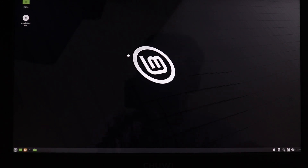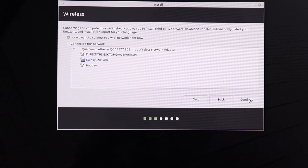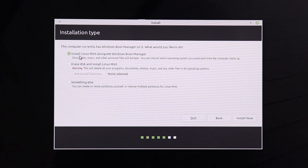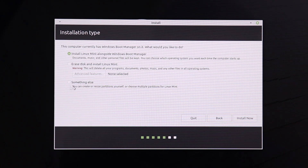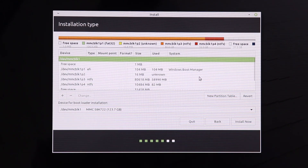Click on the Install Linux Mint icon on the desktop. Click Continue through the initial screens. Now here is the important part — be careful. There are three options: Install Linux Mint alongside Windows, Erase disk and install Linux Mint, and Something Else. Choose Something Else — do not use the first option. We will partition manually.